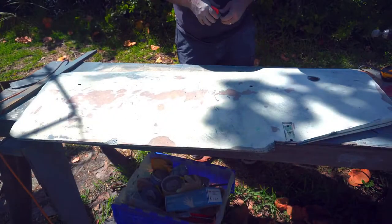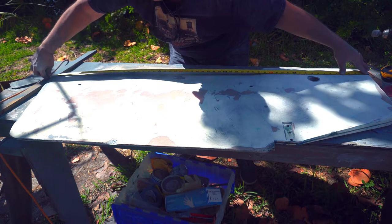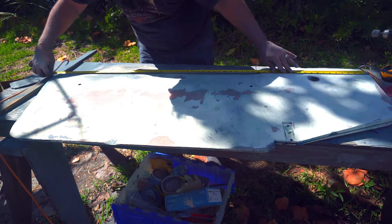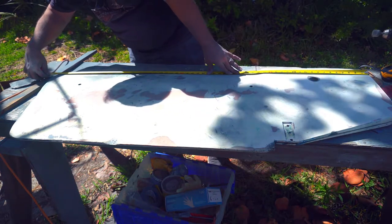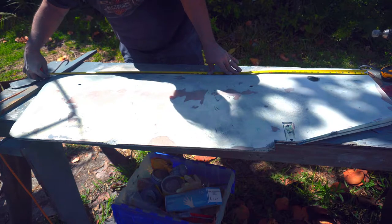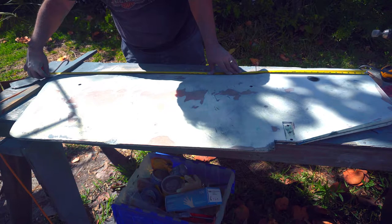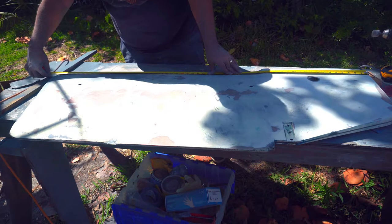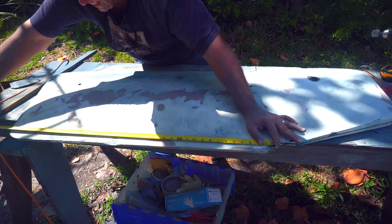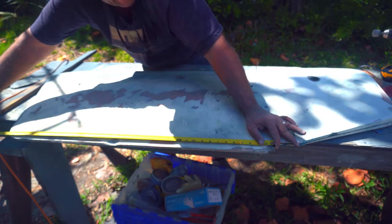Let me take some measurements. On the leading edge, the longest point is 59 inches — that doesn't take into account the curvature, but 59 inches is the longest point. From the step on the pendant it's about 37 and one-eighth inches.